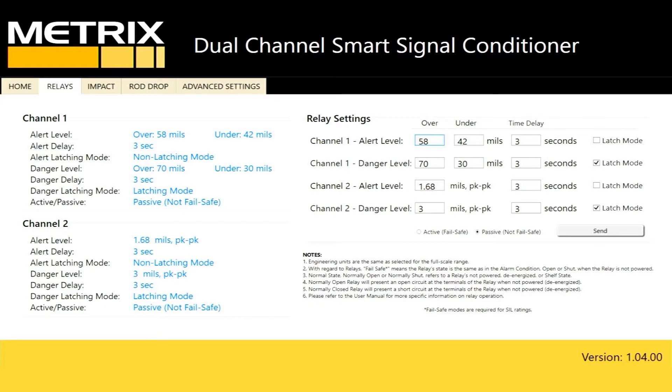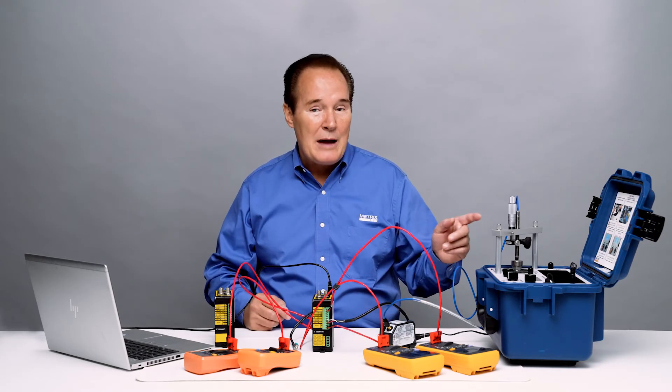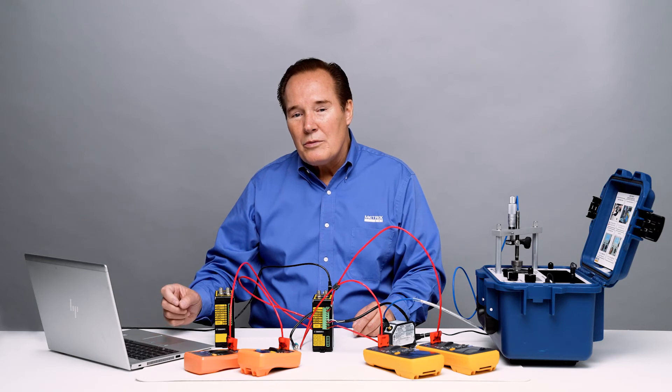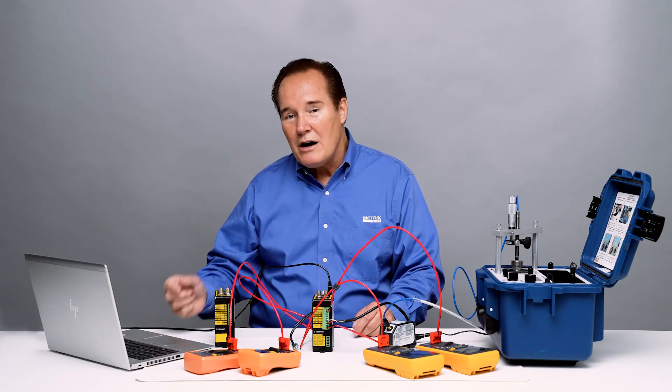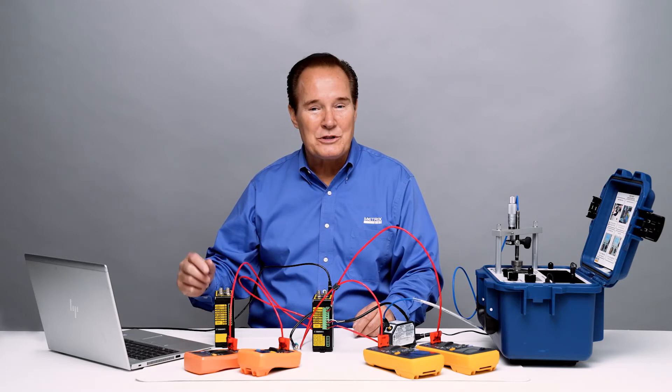Let's take a look at the relays. We have two relays on channel one and two relays on channel two. Channel one is scaled from 10 to 90 mils and presently we're gapped at 50 mils on the shaker. Alarms are set at plus or minus 8 mils for alert and plus or minus 20 mils for danger, with a three second time delay and latching on the danger alarm. On channel two, full scale range is zero to four mils peak to peak, alert at 1.68 mils peak to peak, and danger at 3 mils peak to peak. All time delays are set at three seconds, with latching only on the danger alarm.